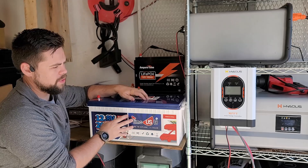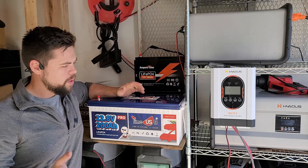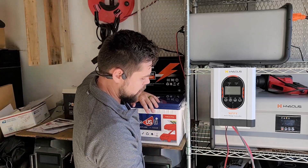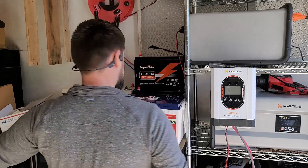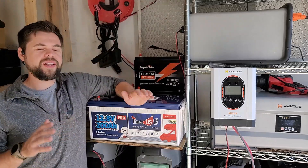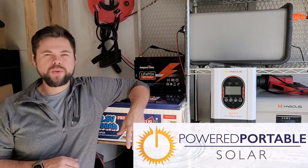Whether you want to build your own system — the battery, charge controller, inverter, and everything like that — or you want to get a pre-made system like a solar generator, solar generators are definitely a really good option right now and you can find all of this info at poweredportablesolar.com.